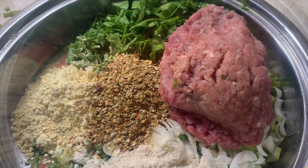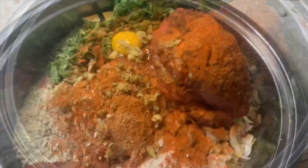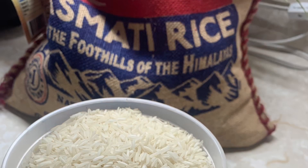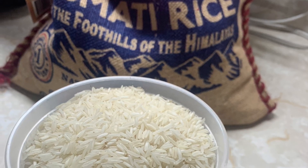Put everything in a bowl and now I'm going to add my spices to it. I've added some red chili powder, some salt, and I've added in two eggs. As you guys can see, just mix everything up together and place to the side.